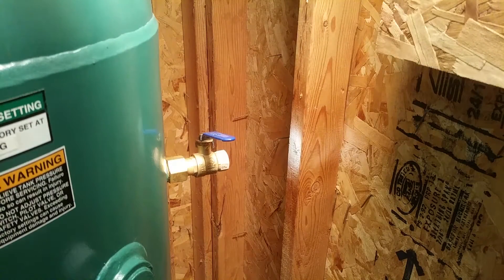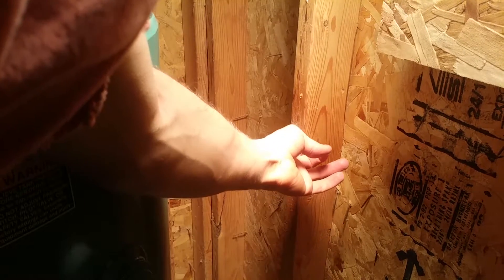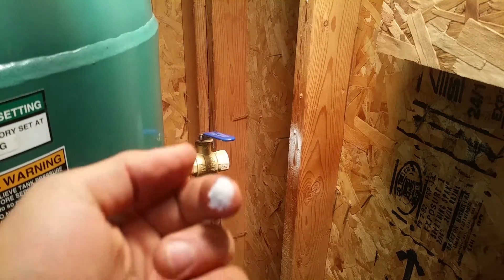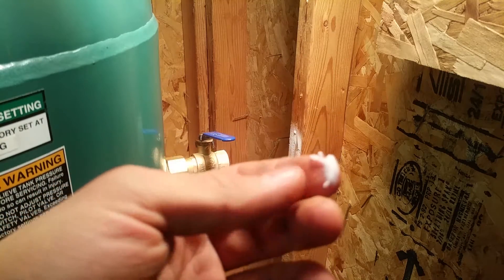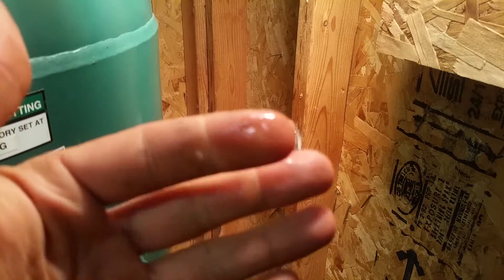Oh, dude. Oh my gosh. Look at that. Dude, that is a snow cone. Oh my gosh. It's melted.